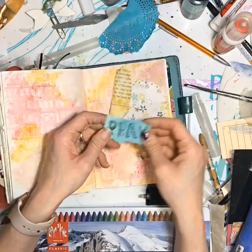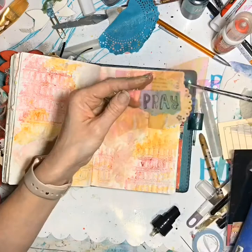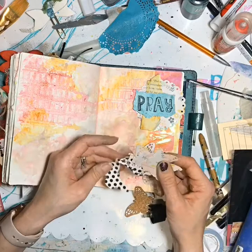That was a bag my son gave me that he got at school, and he just thought it would look pretty in my journal, so I thought it was so sweet. I took that little butterfly die cut and I didn't like that it didn't have a body, so I'm adding a little body to it.